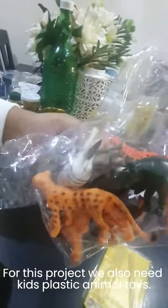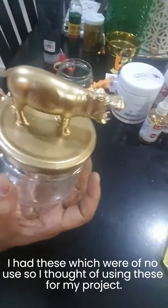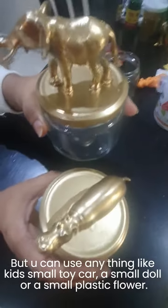For this project we also need kids' plastic animal toys. I had these which were of no use, so I thought of using them for my project. But you can use anything like a small toy car, a small doll, or a small plastic flower.